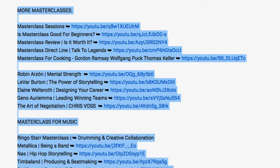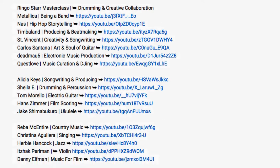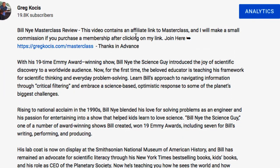You can check out some of my other reviews in the video description below — I did the music ones, cooking ones, film, and other interesting things. I am a paying member of MasterClass.com, but I'm also an affiliate, so if you use my link in the description to sign up I will make a commission at no additional charge to yourself.